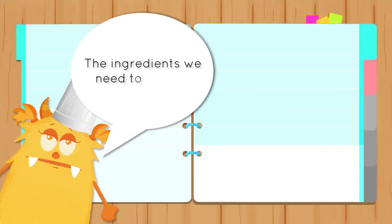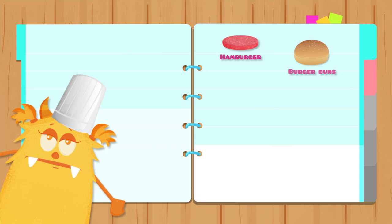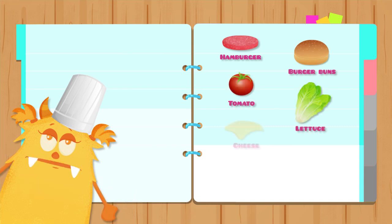The ingredients we need to make a hamburger: hamburger patty, burger buns, tomato, lettuce, cheese, onion, and ketchup.